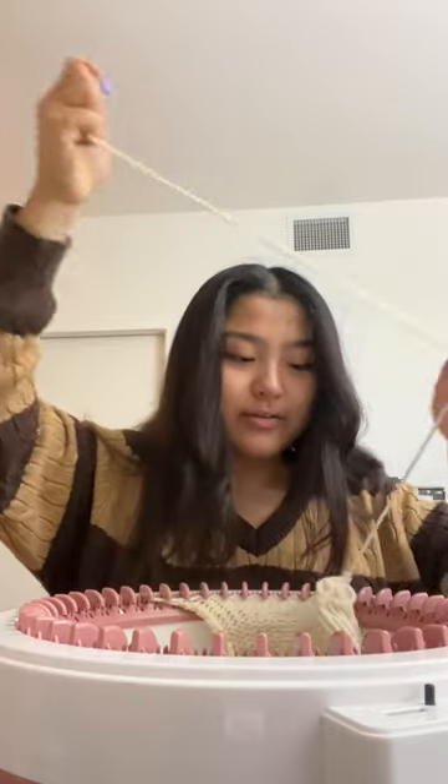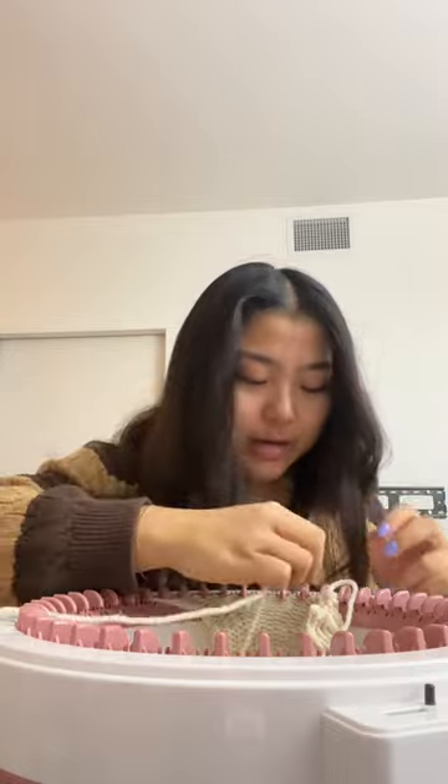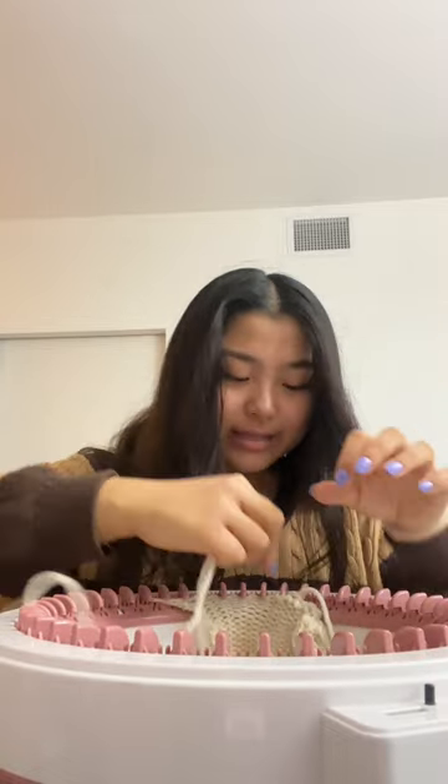I got the hang of it. It's a first try and you never get it right the first time. And you know what I like to say: if you don't like it, unravel it. I never say that out loud.